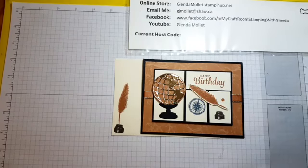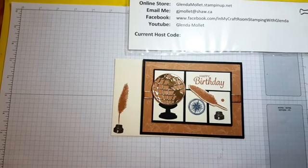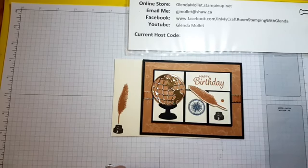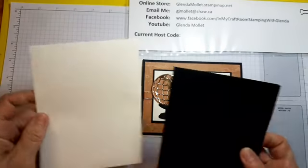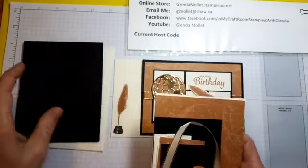Hi everyone, Glenda Mollett here, stamping in my craft room with you today. We're going to make another beautiful world card — this is one of the August 2020 club cards. I'm calling it a grid card, and I cased it from Donna Ross because it's a different way to use this stamp set. Let's get started.